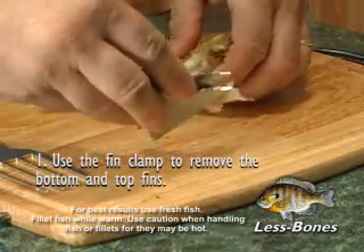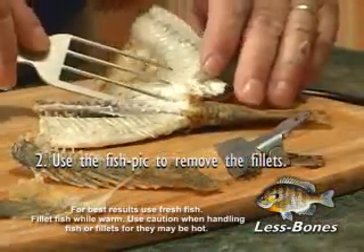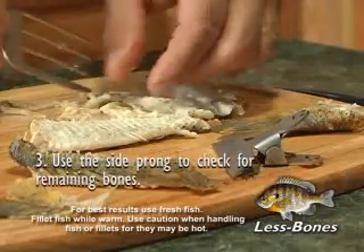First, using the fin clamp to remove the bottom and top fins. Next, use the fish pick to remove the fillets. Lastly, using the side prong to check for remaining bones. There you go, a nearly boneless fillet.